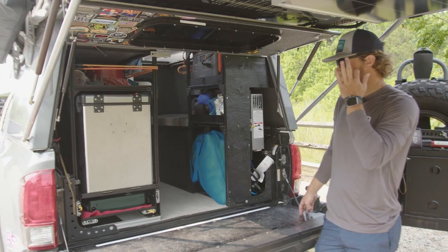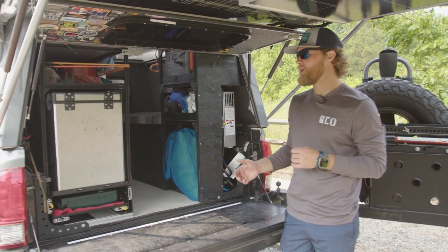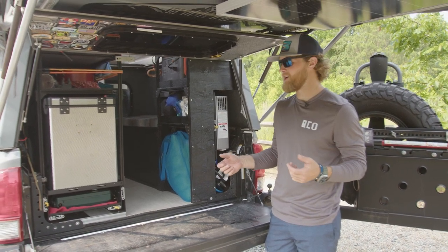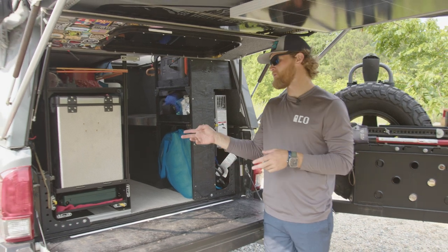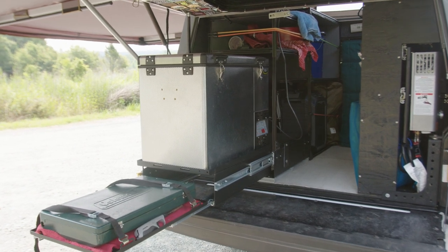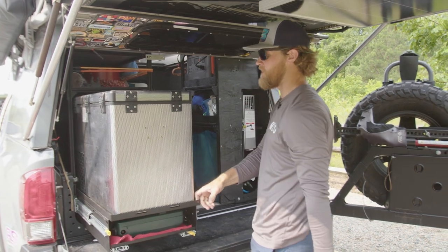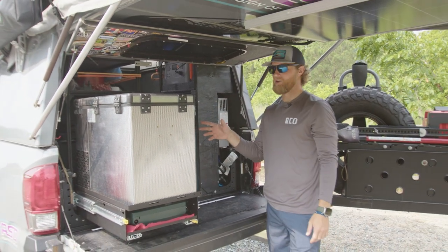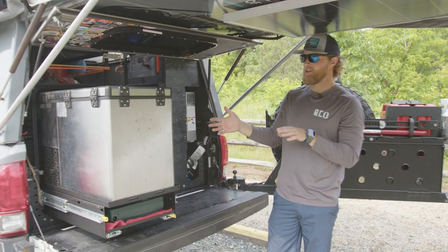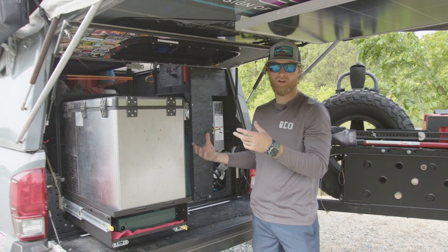One thing you need to pay attention to as an overlander is how you want to keep your food and drinks cold. We went the Yeti route for a long time - it was great, but we were getting a lot of moisture in our food. So we switched over to fridges. This setup is actually a National Luna fridge - it's a great fridge, one of the better ones on the market. I definitely think it competes with Dometic. Dometic is my favorite, but I just had to build it out to make this work. I originally had it where it would slide in the center, but I didn't like that because it was an issue for getting into the food and beer whenever you're trying to eat.